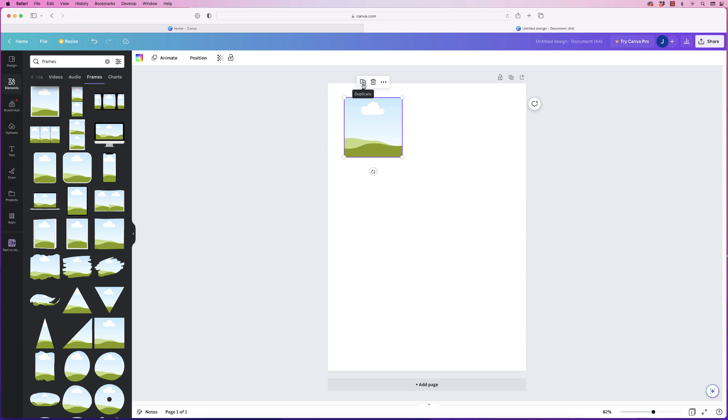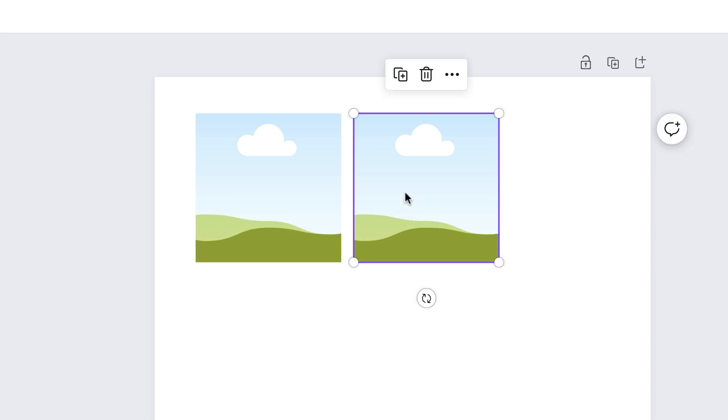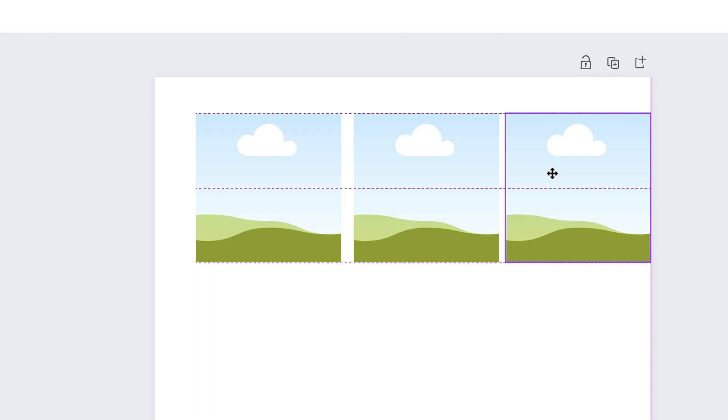To duplicate them, go up to the duplicate icon. Canva is brilliant at aligning things — it will show you pink dotted lines to show you that they're lined up.